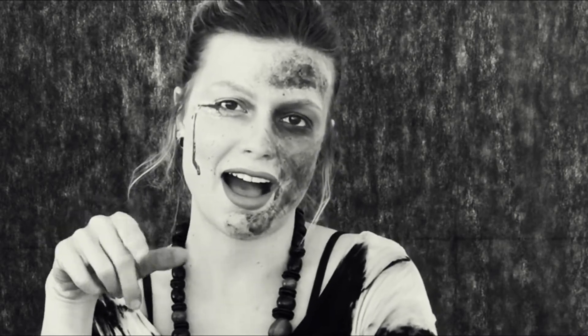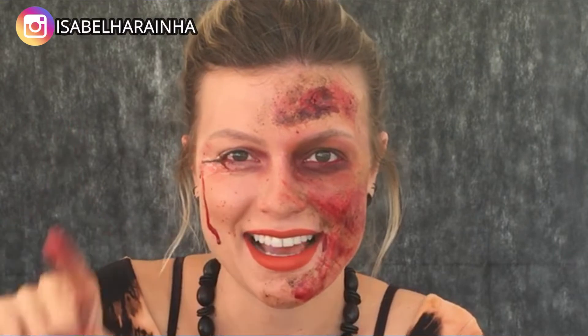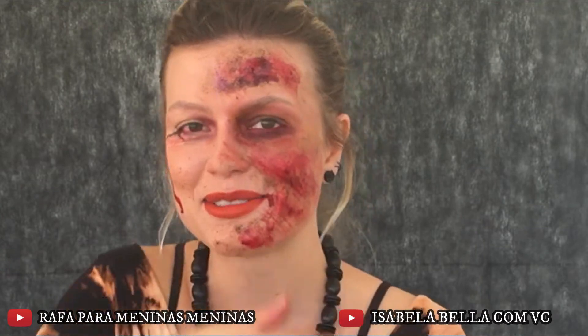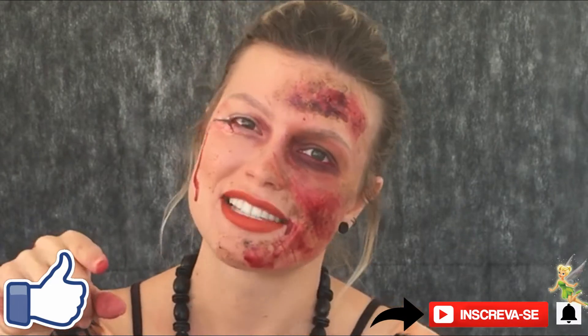A pedido da Rafa, olá pessoal aqui do canal Isabella Rainha! Hoje eu vim trazer uma maquiagem muito legal para vocês. Essa maquiagem foi a pedido de comentários. Então, como prometido, vamos lá! Já deixa o seu like se você gostou do tema, se inscreve no canal se você ainda não é inscrito, e compartilha esse vídeo com todos os seus amigos para me ajudar na meta de dois mil inscritos.